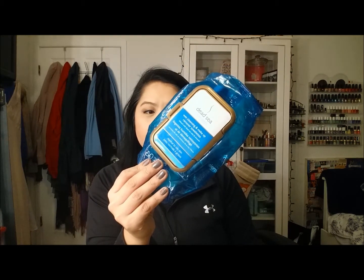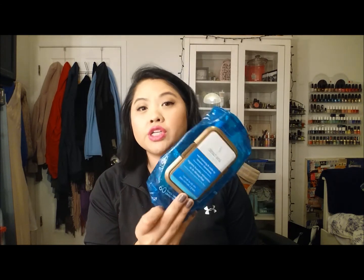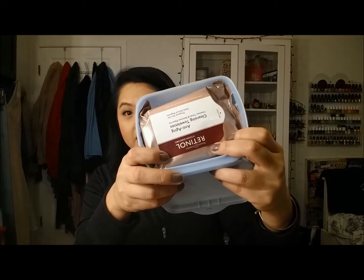I love the fragrance of this, and because of the packaging I had really high hopes. But it just did not work well — it wasn't saturated enough and I had to really scrub my face for it to take off my makeup, so I wouldn't get these again.